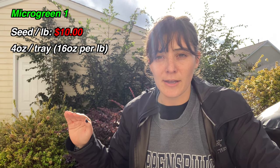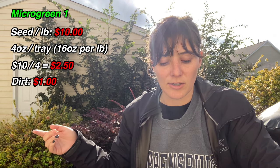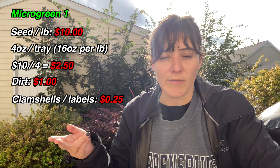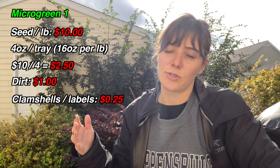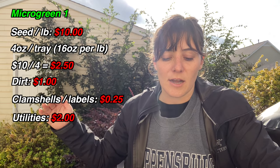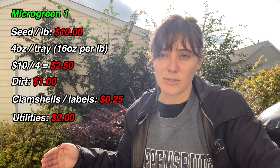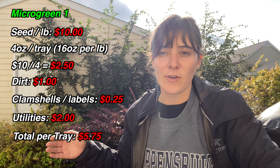Let's walk through an example. These numbers are not real — I just made them up to make it easy to follow along. Let's say you're going to grow microgreen one. The seed is $10 a pound and you need four ounces per tray, so your seed cost per tray is $2.50. The dirt cost per tray is $1.00, clamshells and labels cost $0.25, and all other utilities and inputs are $2.00. So your dirt per tray is $1.00, seeds are $2.50, clamshell cost is $0.25, and utility cost is $2.00.